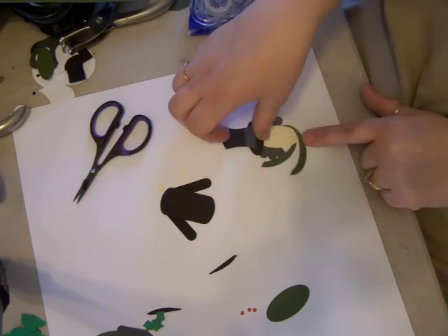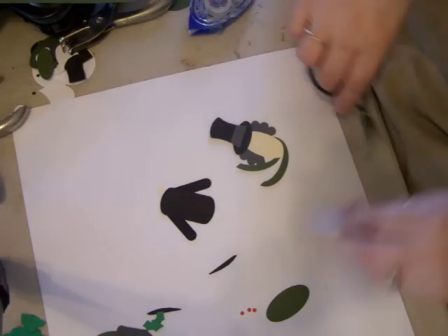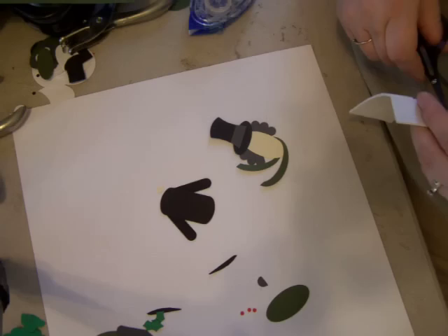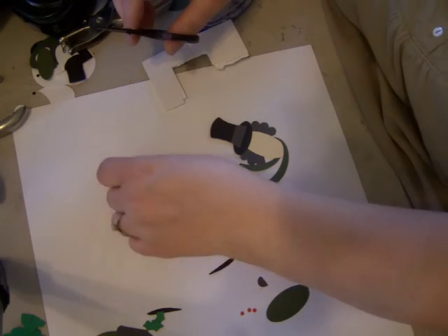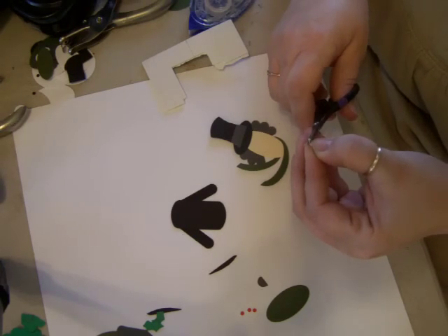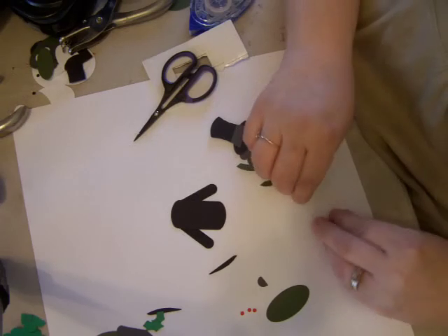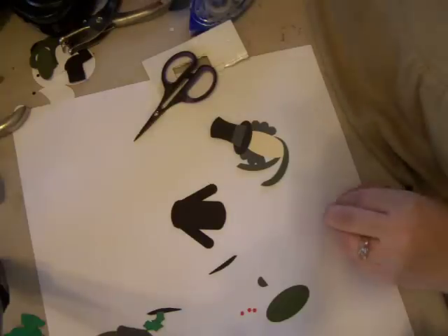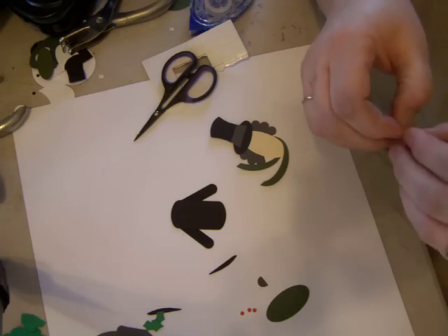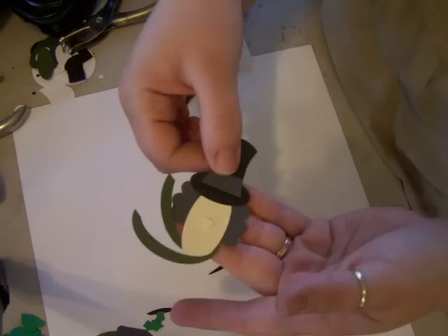Oh, is that not super cute? So you have a little top notch there. Then I'm going to take a little dimensional — very tiny dimensional. I've got this quarter inch punch — it's going to be his nose — so I'm snipping off the very tip of it so it looks like that. Then I'm going to cut a very tiny piece of the dimensional and put it right down in the middle. This is going to be his nose — you can see it right there.